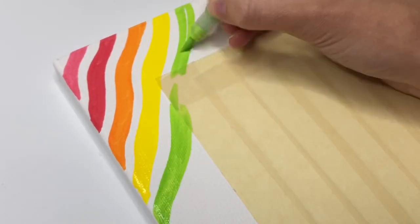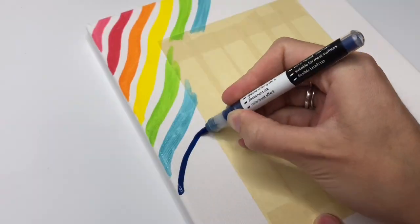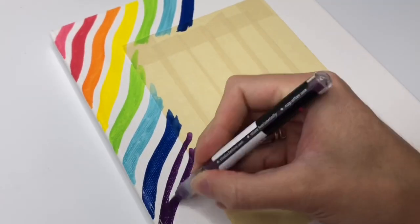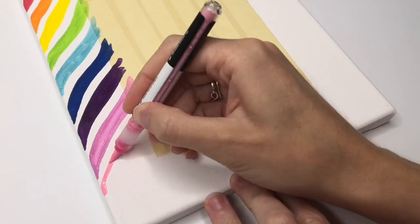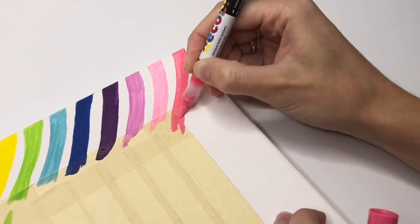These are the new pigment deco brush markers from Caran d'Ache markers. They're acrylic and I'm so excited about them. I did a video reviewing them and showing how they look on all different types of surfaces. This video is specifically on canvas.